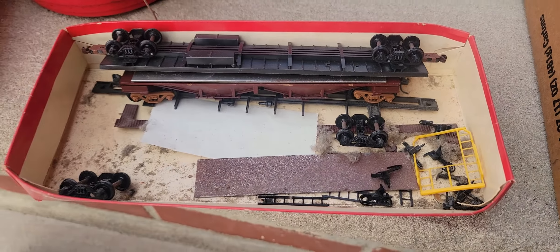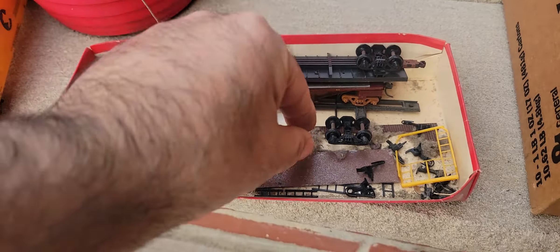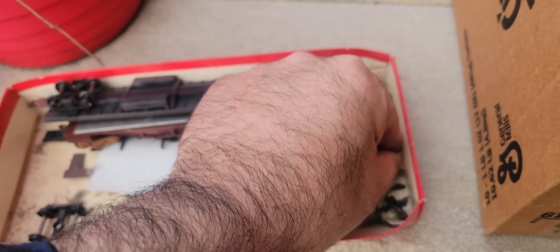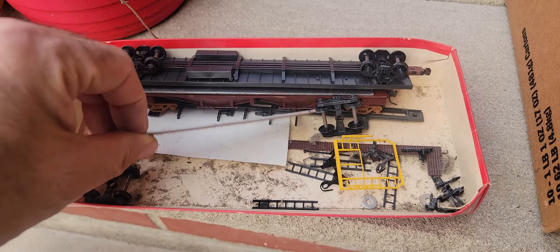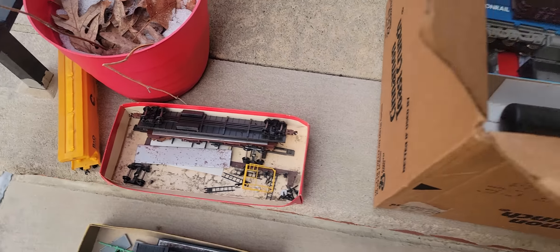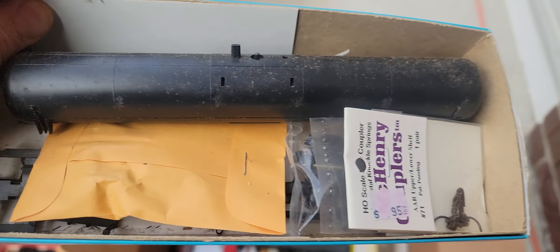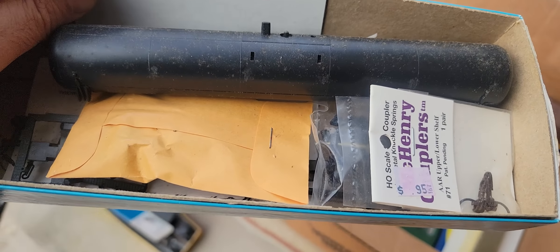Wow, look at the dust in there — gotta get rid of this dust, this is disgusting. Wow, this is gross. Glad I'm outside here with this. Another metal cover plate. This looks like it came out of a rubble pit. Well, that's the problem with old trains — you should clean them up outside. Who knows what's in there; it'll be some nasty junk.